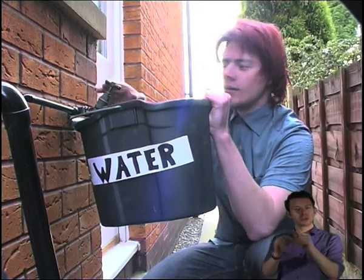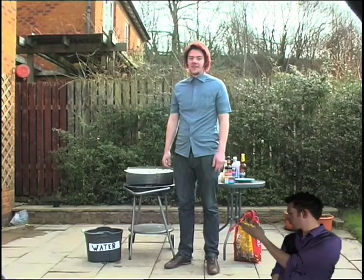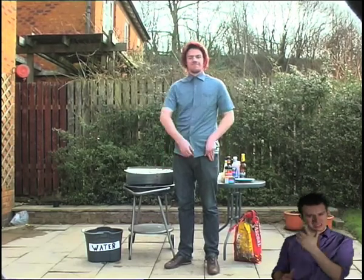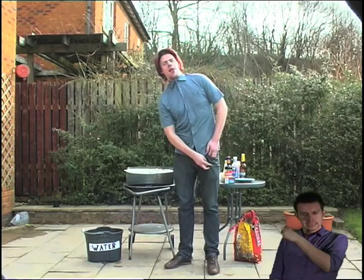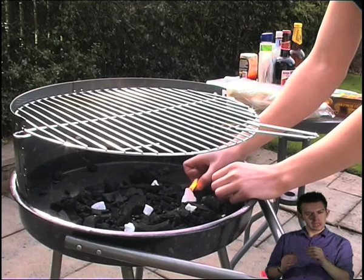Quickly now, we haven't got all day. That a boy. Now it's time to light the barbecue. Get your lighter and place it on the fire lighters. Be patient — if it doesn't light straight away, just try again.